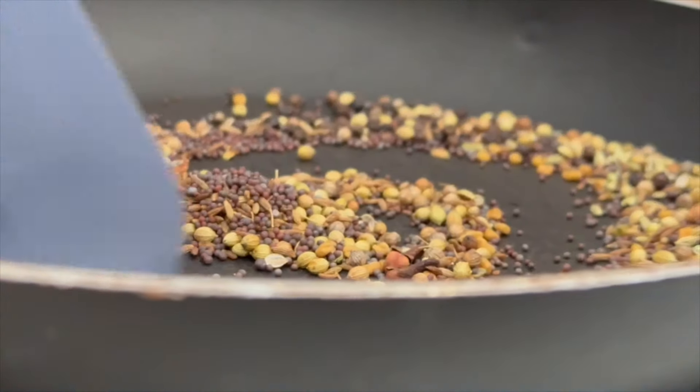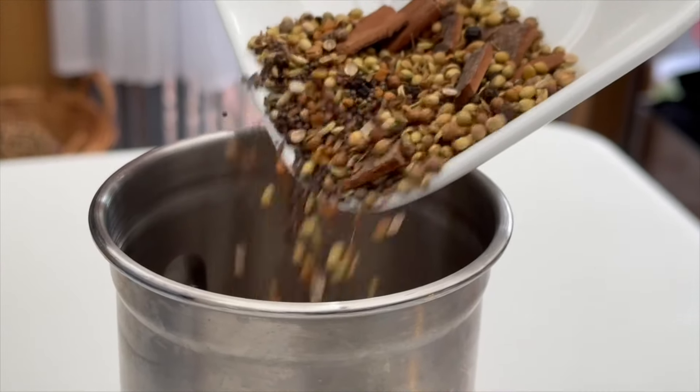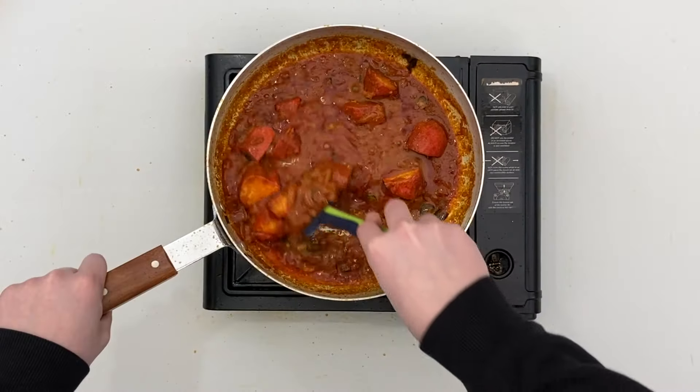I'm Josh and today I'm going to show you how to make my homemade madras curry powder which I use in my 20 minute madras dishes.